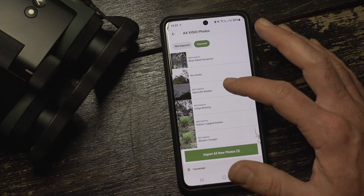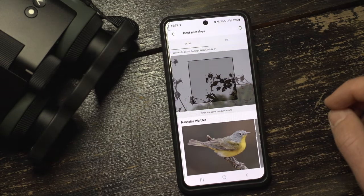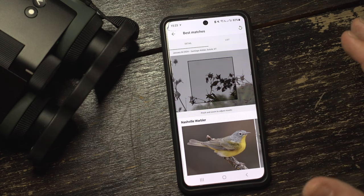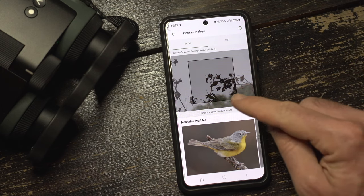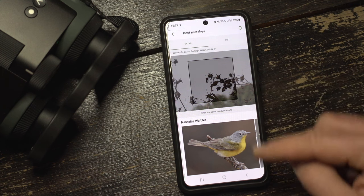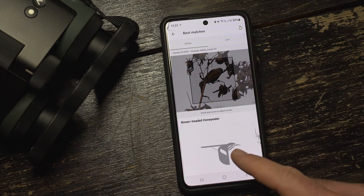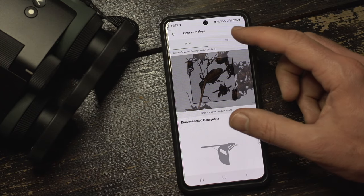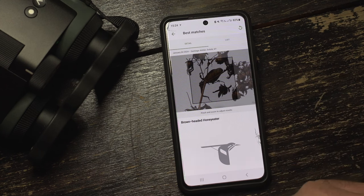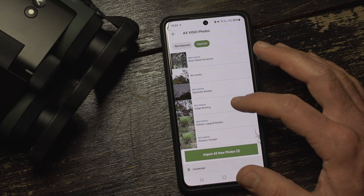The problem becomes clearer in the next one: this version of Merlin forgets the GPS location of the image as soon as you reframe. As I mentioned, you can't change exposure in the device, so in a situation with a bright background you'll always get underexposed images. Still, Merlin got the ID right here — Nashville Warbler is correct. But after reframing, it forgets the GPS location and suggests Brown-headed Honeyeater, a bird that does not occur in this part of the world. I'm pretty sure that's an easy fix in the near future.